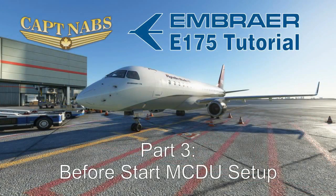Hey everybody, it's Captain Nabs here with you once again, and we're going to start up now with Part 3 of how to set up this Embraer E-175 aircraft for flight. In Part 3, we're going to deal with setting up the MCDU, or the Flight Management System, in the aircraft. This is the meat and potatoes of trying to get this aircraft ready for flight.